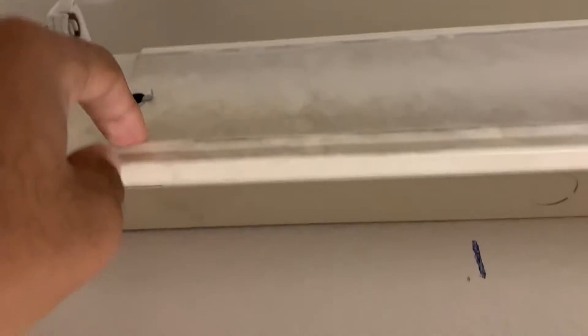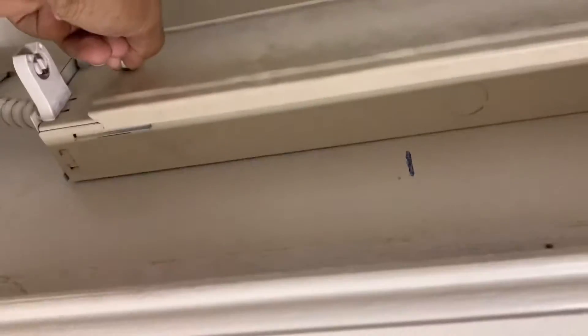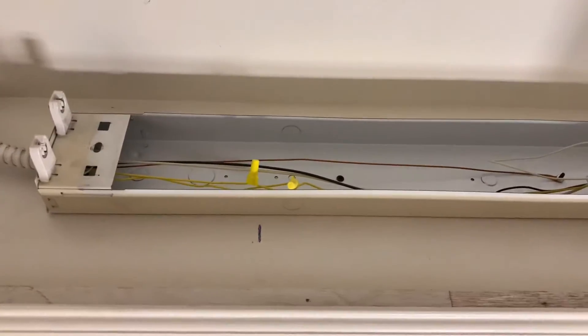You just need to remove this cover. Just twist it, jiggle it back and forth until it comes out. Once it comes loose, you just need to pull it straight out and you remove the cover that goes to the light fixture.